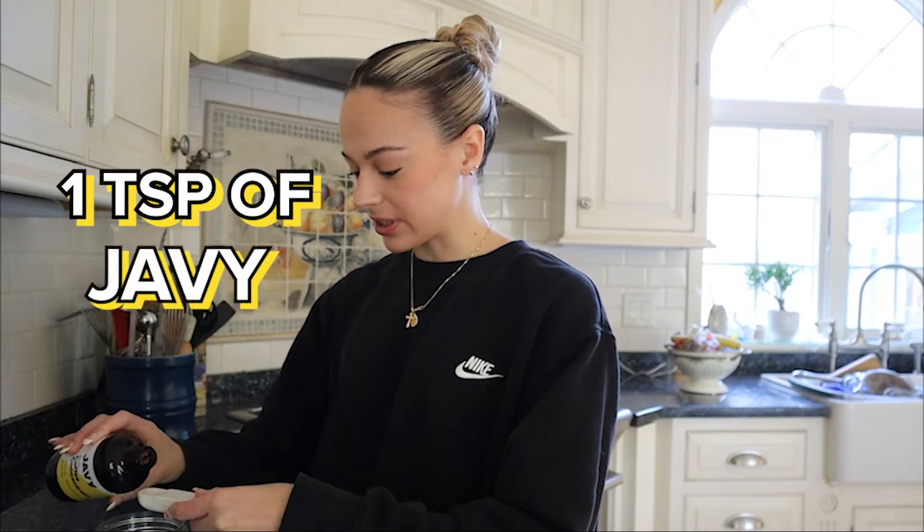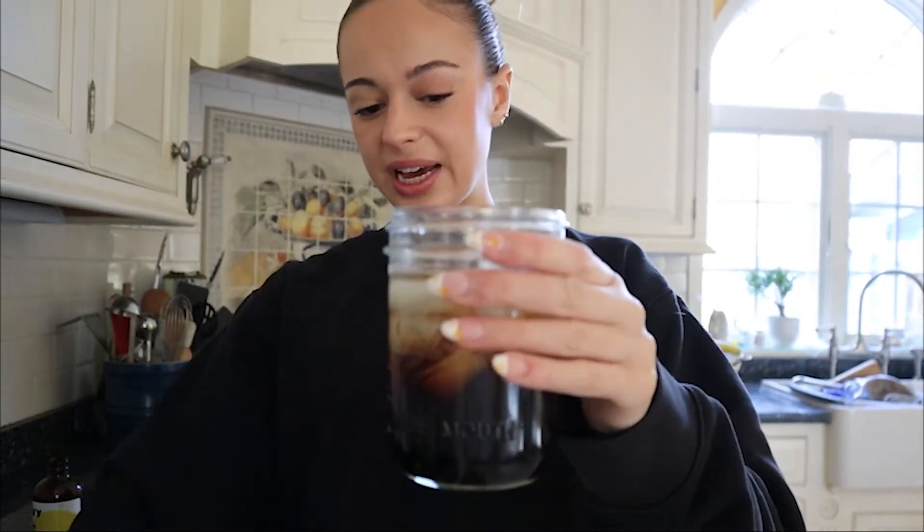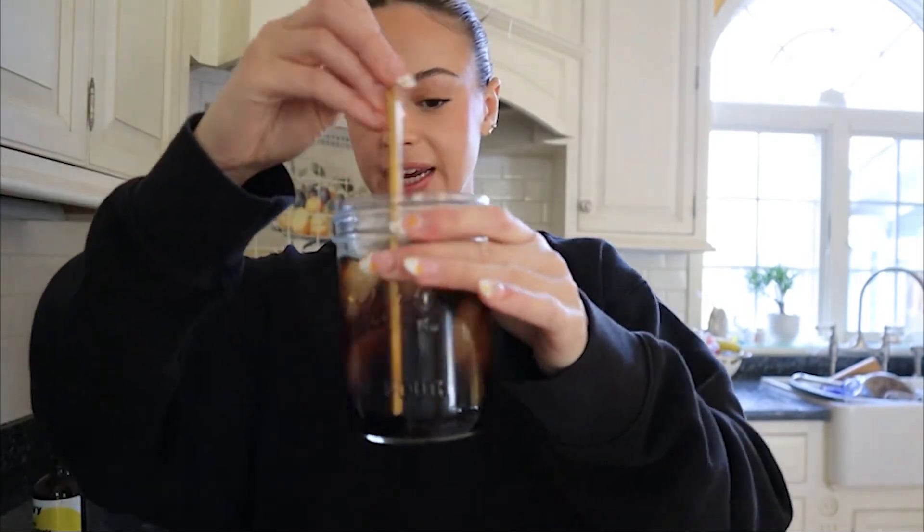Just so it's not too watery, I'm going in with one teaspoon of the JV concentrate. Let's see how the flavor is — so right now we have the water and the JV concentrate. This is coffee and I just made it in like a second.